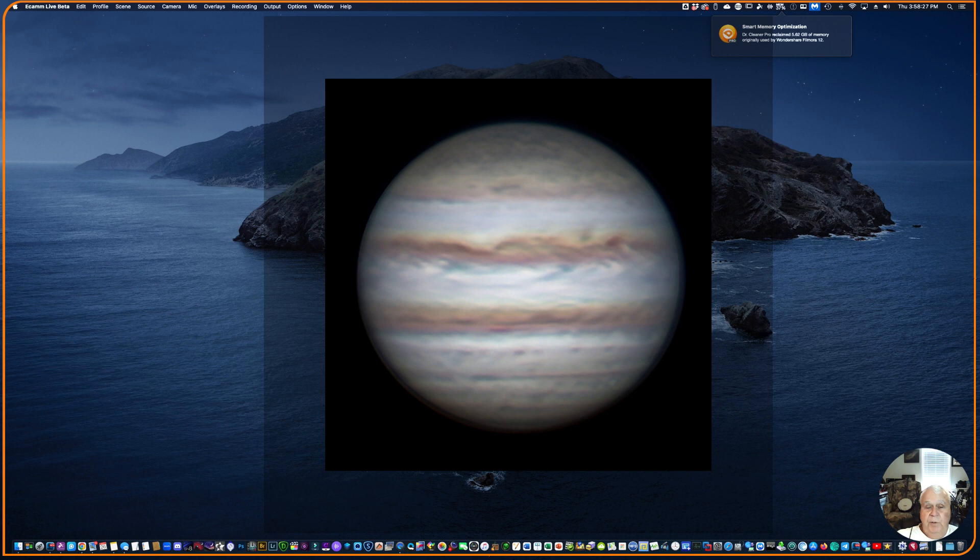I want to show you what I got. This is the image I took of Jupiter — one 5,000-frame capture. I usually take between 8,000 and 10,000 frames; I kept 10% and processed it in RegiStax. I've blown it up a good bit, and for the 8-inch Edge it looks so much better than what I was doing before.